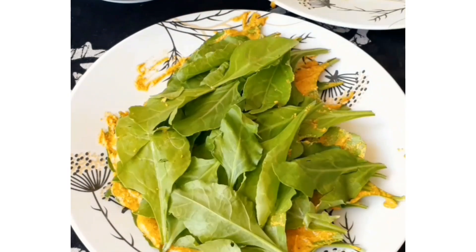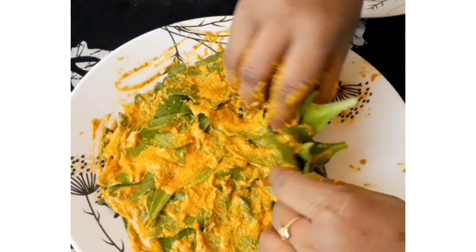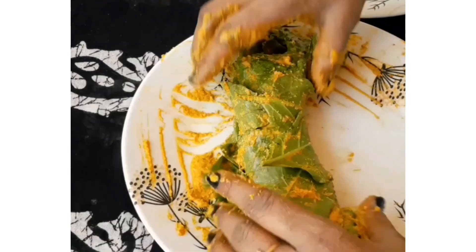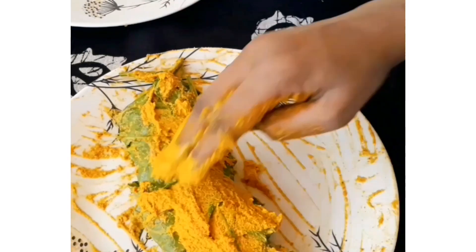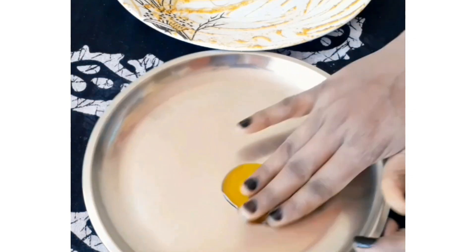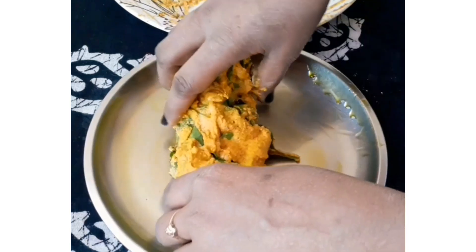Continue layering and fold the leaves well. Then spread the besan mixture on top and cover it well. I have taken a plate and put a little mustard oil on it so that it doesn't stick. Place the rolled patra on the plate and steam it for around 20 to 25 minutes with the lid on.